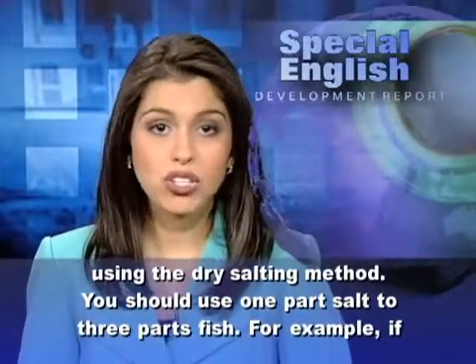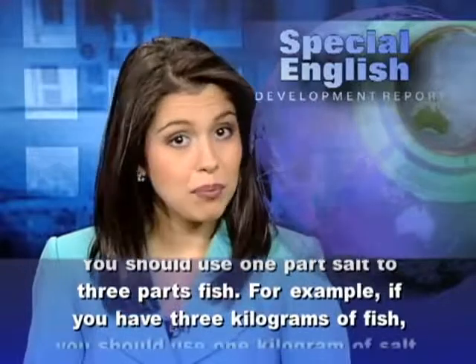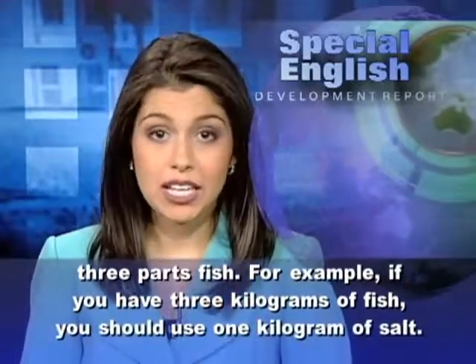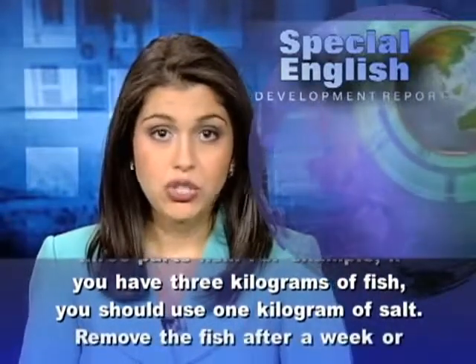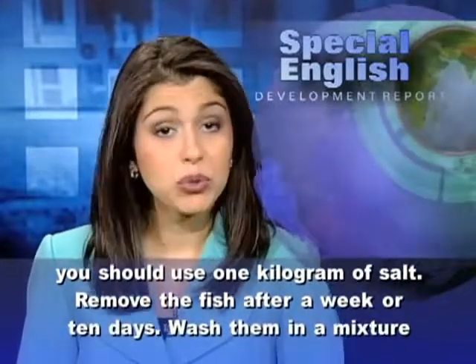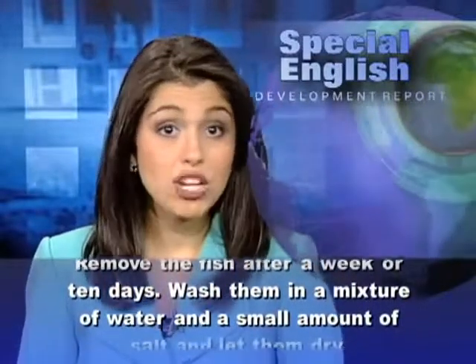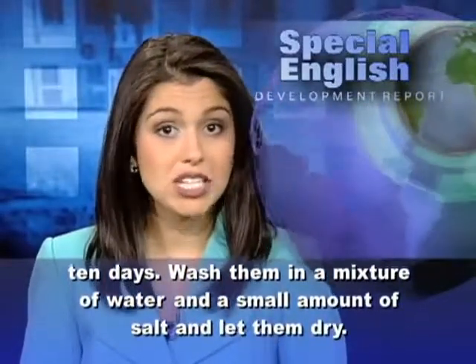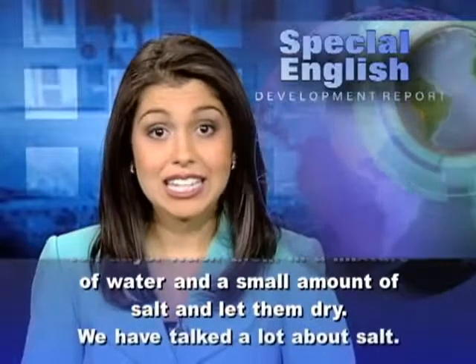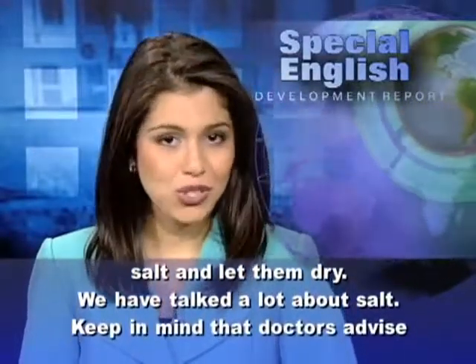You should use 1 part salt to 3 parts fish. For example, if you have 3 kilograms of fish, you should use 1 kilogram of salt. Remove the fish after a week or 10 days. Wash them in a mixture of water and a small amount of salt and let them dry.